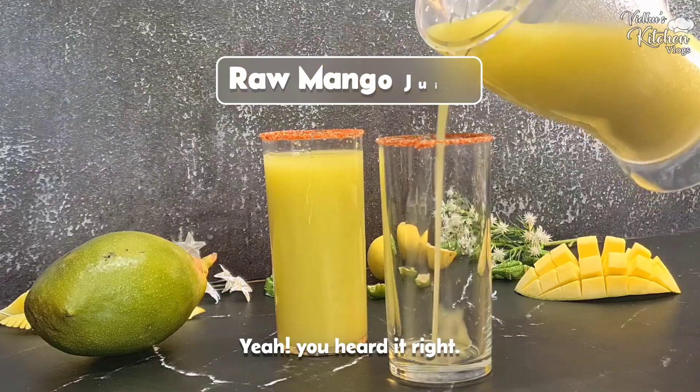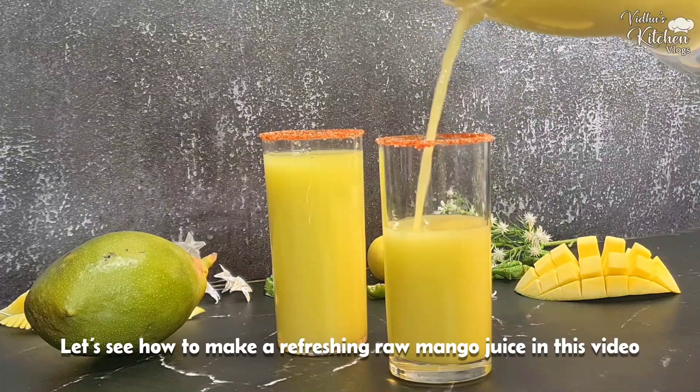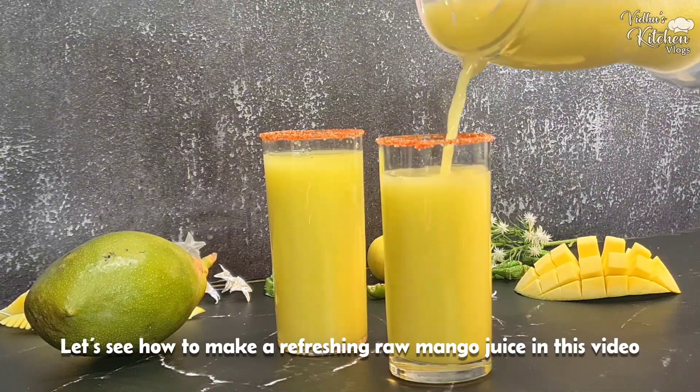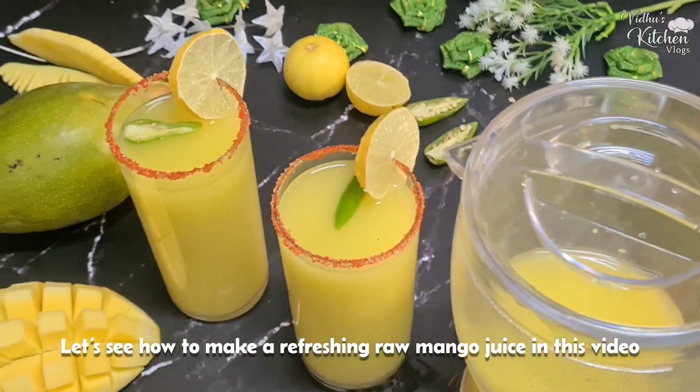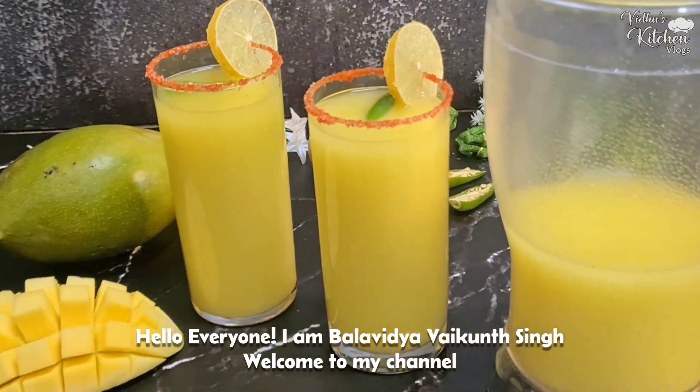Let's make a refreshing raw mango juice in the morning. You heard it right — a refreshing raw mango juice. Let's see how to make it in this video. Welcome to Withers Kitchen!